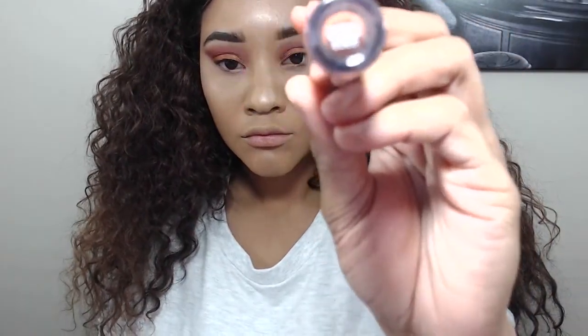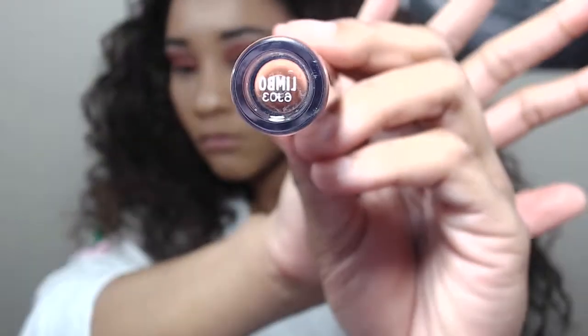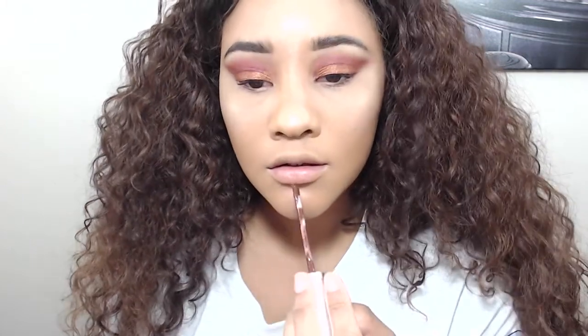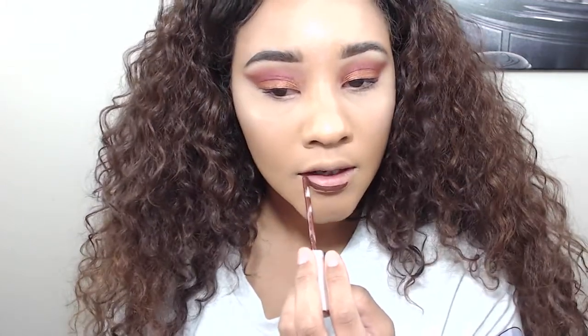I'm not sure why I was showing that to you guys because my camera is a little weird, so it's hard to read. Now I'm going to go ahead and apply my liquid matte lipstick from ColourPop in the color Limbo.